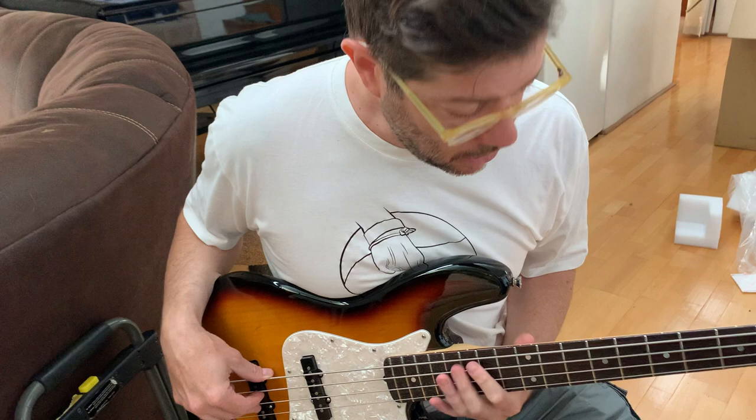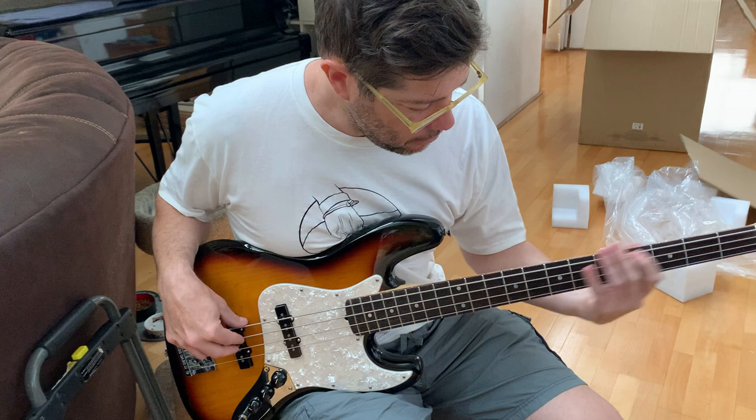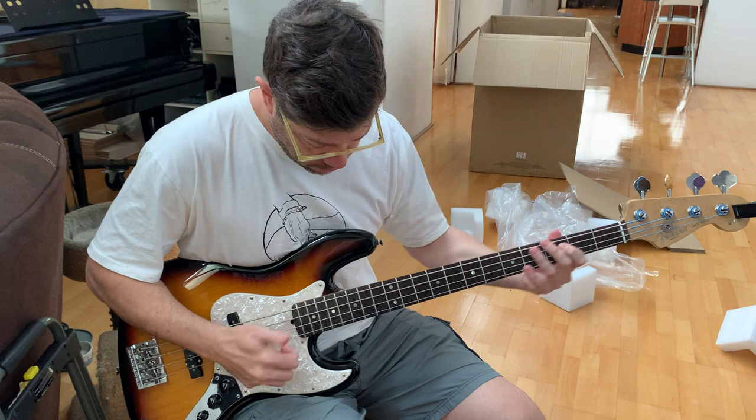How's the action — how's it feel to play? Probably a bit different than the way you set up. That's pretty close. I would have it a little bit lower here, but apart from that it's fine. How's that tone through the amp?